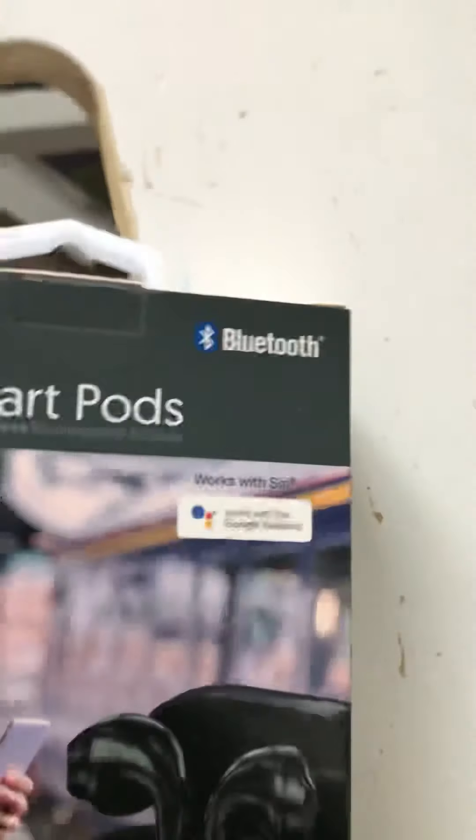So let's check out and unbox the product here. Hold on, be patient. Alright, I don't want to break the package. Hold on. I can't believe I broke it. Okay, we did it. Let's open it up. Alright, there we go.